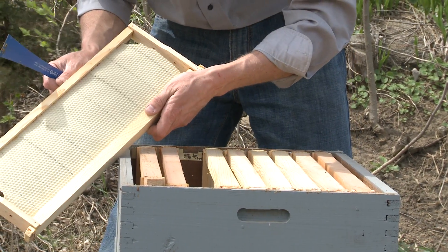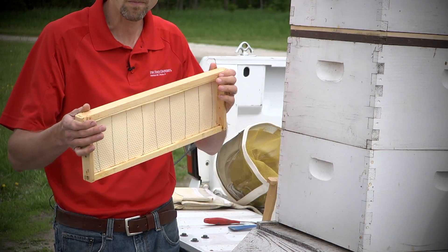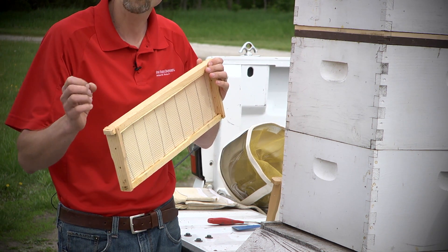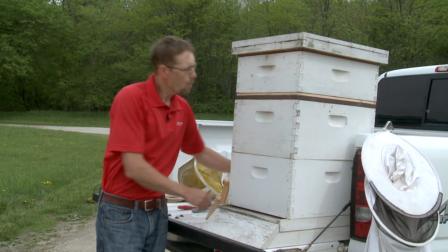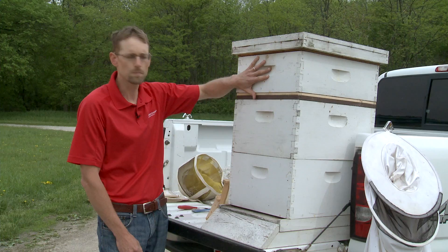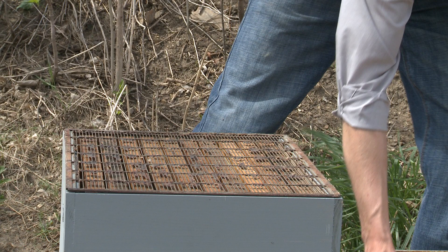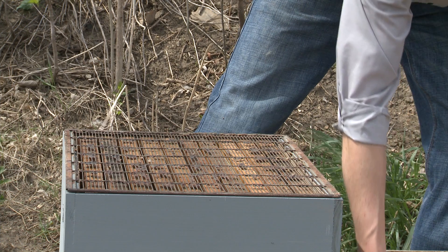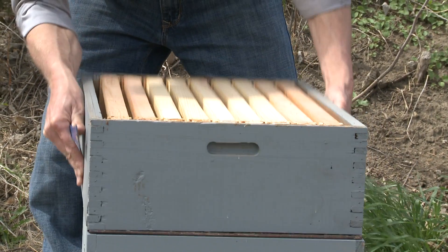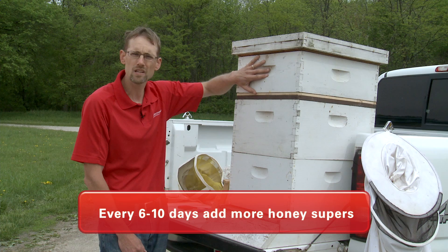Honey is quite dense and heavy, so we have manageable frames with raw foundation that the bees will draw out into comb. We place a queen excluder in between the hive body and the super. This queen excluder is sized perfectly to allow worker bees through carrying nectar up into the super, but it doesn't allow the queen, who's a little larger, to go up and start laying eggs. We want to keep her in the two deep hive bodies. Over time, on a week-to-ten-day basis, you'll need to add more honey supers.